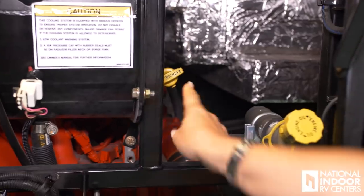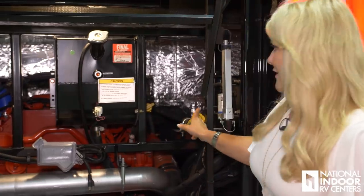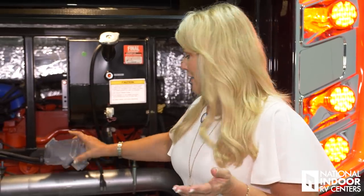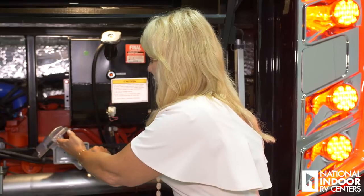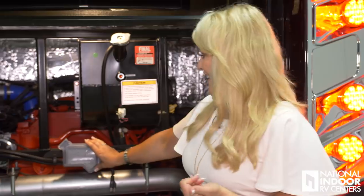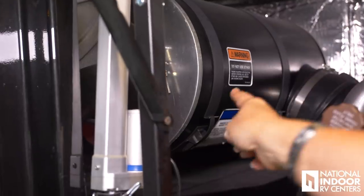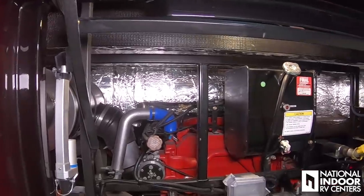Here we can check our engine oil fluid and fill it. We have our coolant here and our engine block heater — on a cold winter morning you can just simply plug that in. We can also check our transmission fluid here. We have our air filter back here, and you need to make sure you change that once a year. You can also see the foil-lined inside of the coach — it's fully insulated. That's going to keep the heat in the engine compartment and not in your master bathroom.